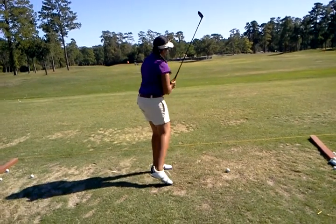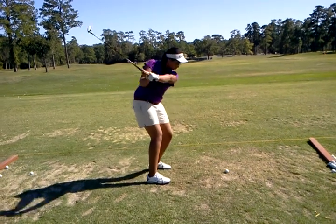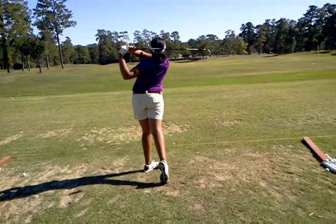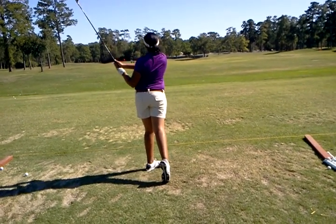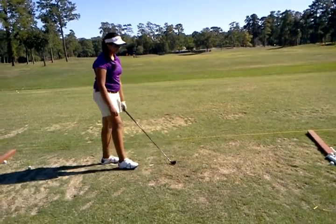Better. Much better. Wasn't that easier on the downswing? Like, you knew where that club was when you hit it, didn't you? That was pretty cool.